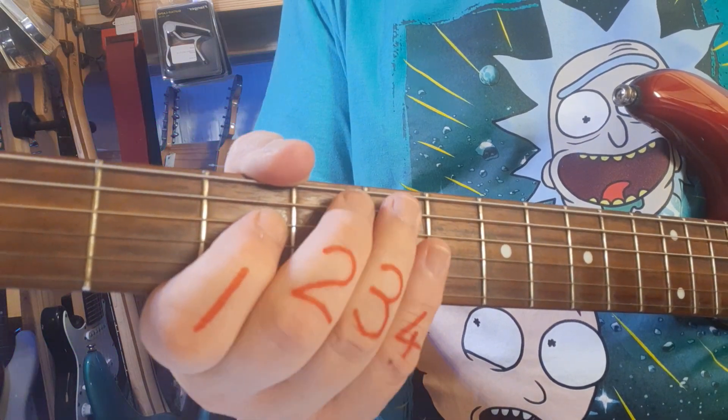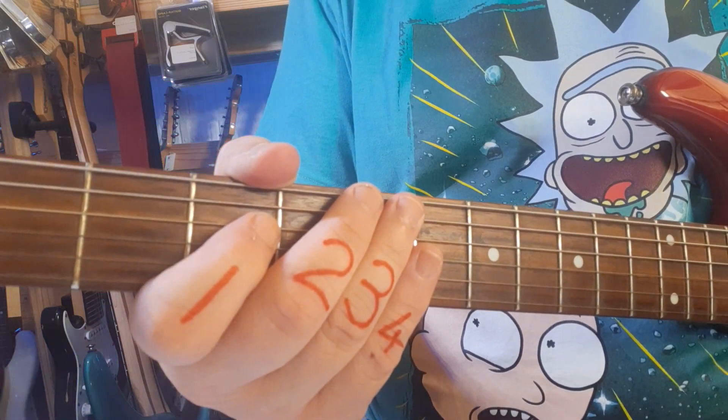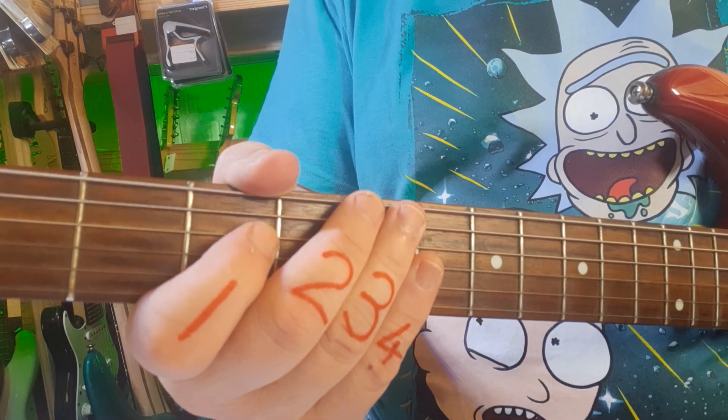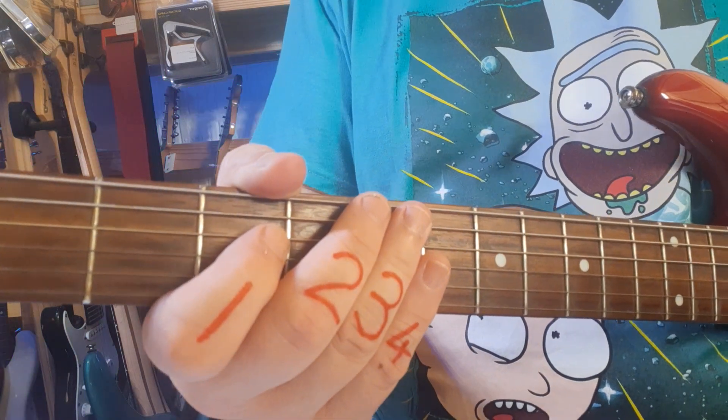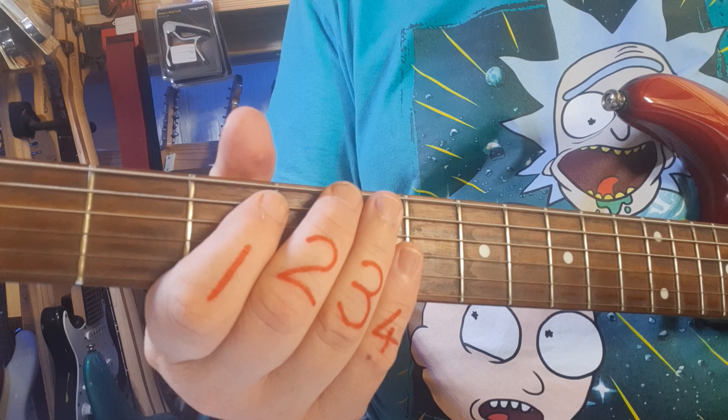The three is on the fourth string, and if you listen to the original Wigwam you can actually hear the guitarist using pinch harmonics quite a bit. The entire first bar should sound something like this: one, two, three, four.